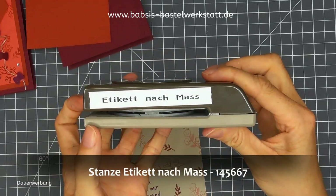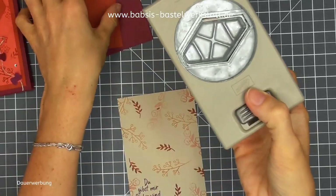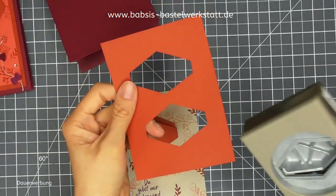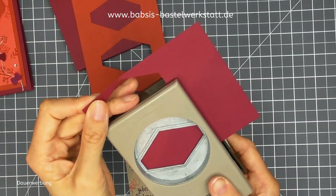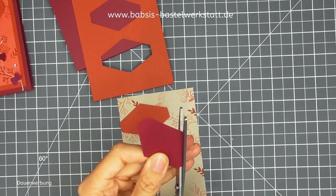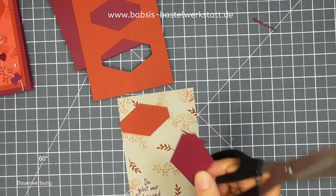Als nächstes nehme ich mir die Stanze "Etikett nach Maß". Ich habe mir gedacht, die eignet sich super, um Drachen zu machen, und werde mir das einfach so rum ausstanzen. Ich nehme zuerst mein Terracotta-farbenes Papier und stanze in der Mitte zwei aus – wir brauchen nur einen, aber das Papier sieht man dann nachher nicht, dass da was ausgestanzt wurde. Den zweiten könnt ihr für die nächste Karte benutzen. Dann nehme ich noch ein Reststück in Merlot und stanze mir auch ein Etikett aus. Mit der Schere schneide ich das noch ein bisschen ab, sodass es spitzer ist auf der einen Seite. Mein Mann hat gesagt, das muss spitzer sein.